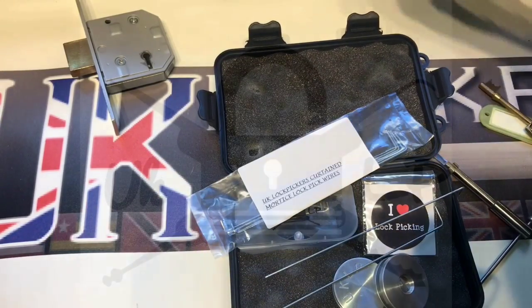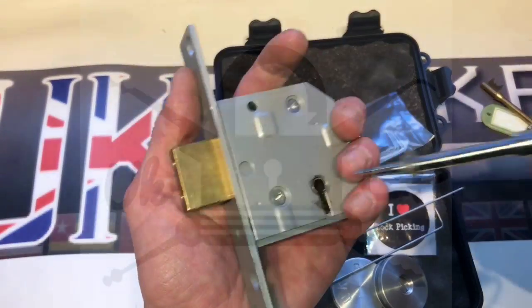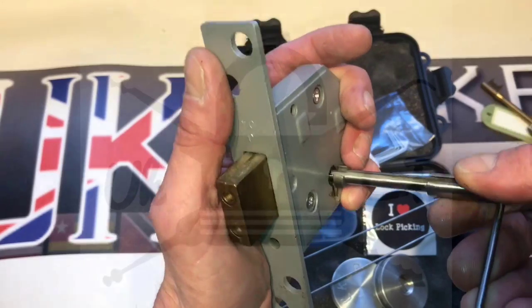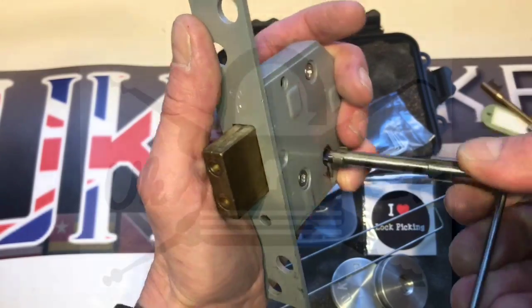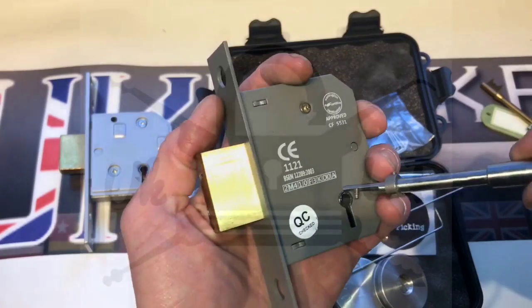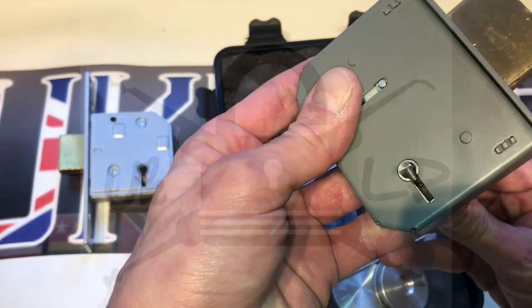And then we'll just show you it working with this chub. All it does is grip the bolt — it's a tension tool at the end of the day. And then on this insurance-approved 5 lever, again just grips the bolt as it should.